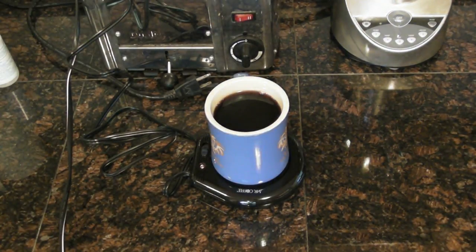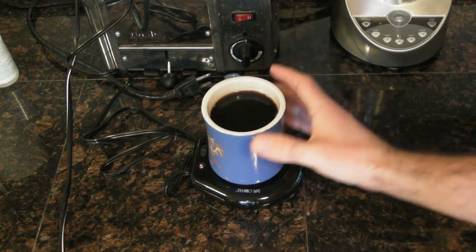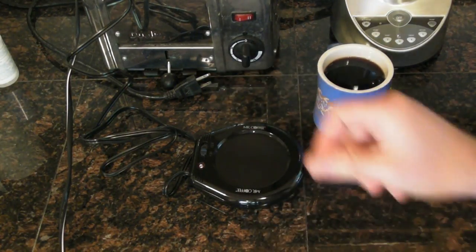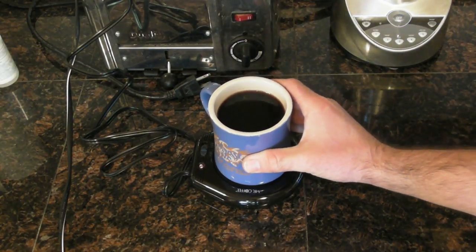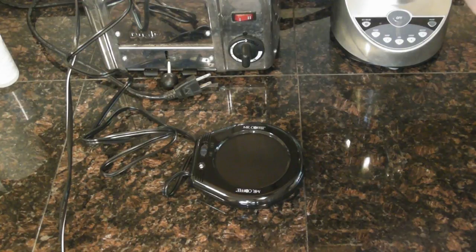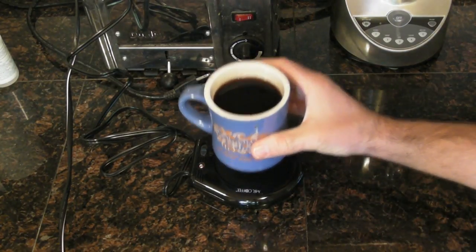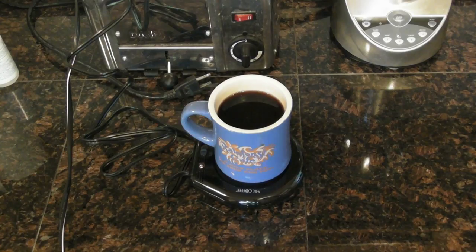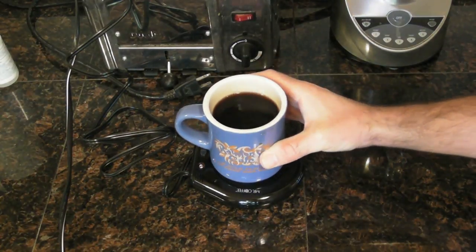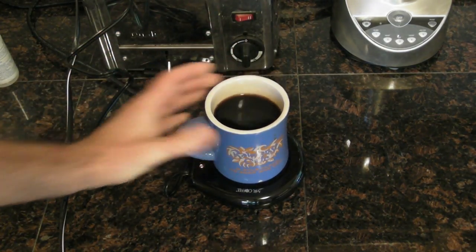It's been 30 minutes and I'm going to see if it's still warm. The cup is definitely warm — the bottom is warm but not too hot to touch. The warming plate itself is pretty hot; you wouldn't want to leave your finger on that. But you can still pick up the cup after 30 minutes. Let me try the coffee and see if it's warm. I would say the coffee is just lukewarm — maybe a little past lukewarm, but it's not like fresh out of the coffee pot. It's just warm enough to drink, but not too hot. They may do that as a safety thing — they don't want to get the cups too hot.